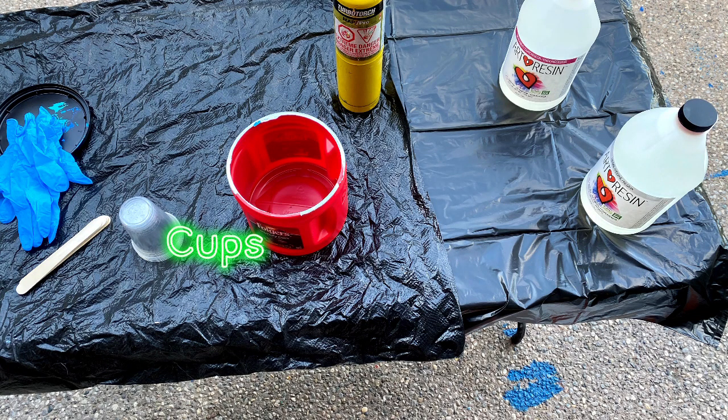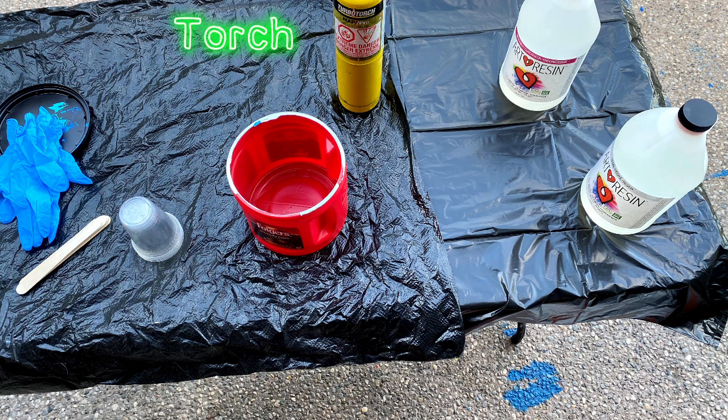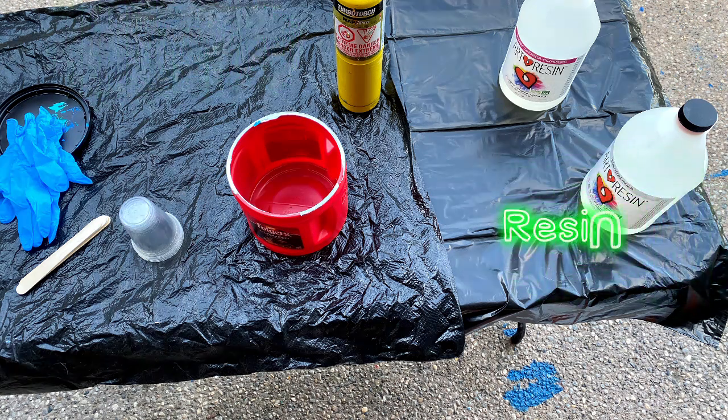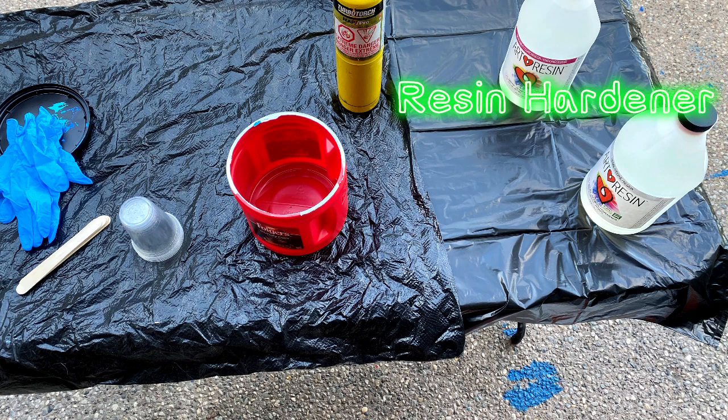Each element — the hardener and the resin — needs its own cup for mixing. You're going to take equal parts of the resin and equal parts of the hardener when creating the mixture. I have a torch, which will be used to get rid of any bubbles in the epoxy when I put it on the canvas. Heating the epoxy on the canvas will get rid of those bubbles. I got the resin and hardener on Amazon — that seems to be the fairest price.